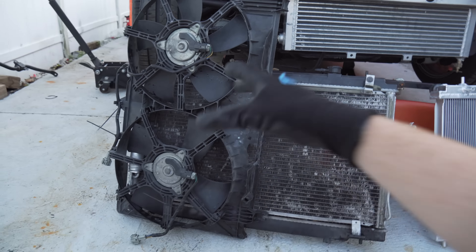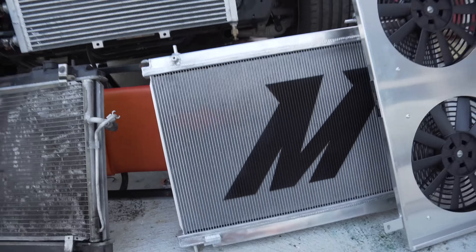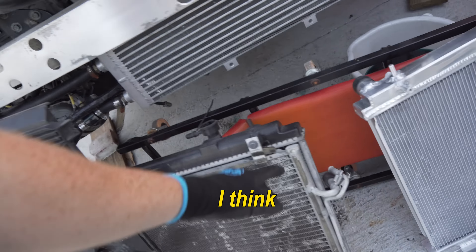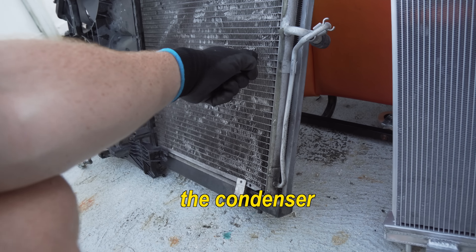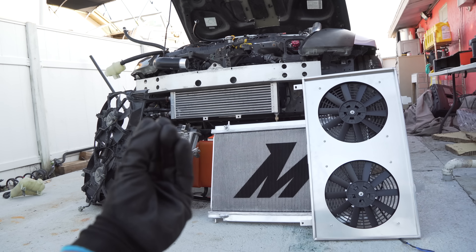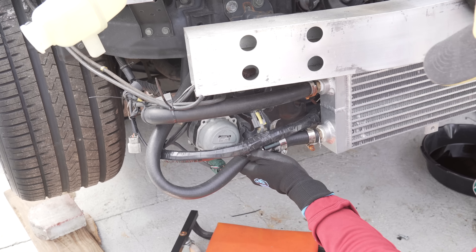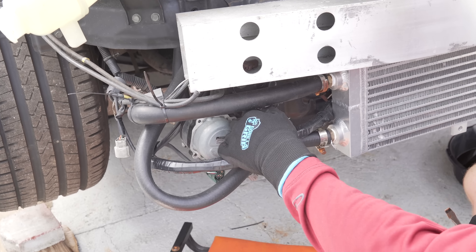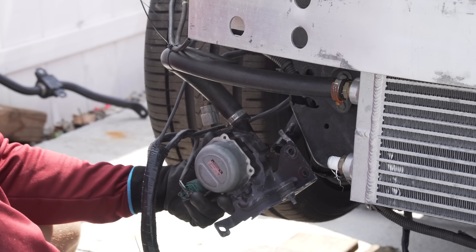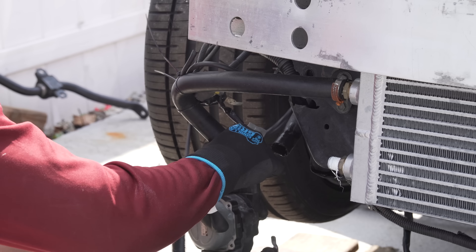Here we got the old and here we got the new - look at the difference, this is crazy! That's just insane. I think I'm gonna go ahead and transfer the condenser to the Mishimoto. 2004 to 2023 - look at this thing. One word I have for it: beautiful.